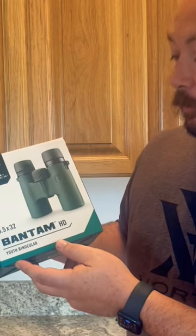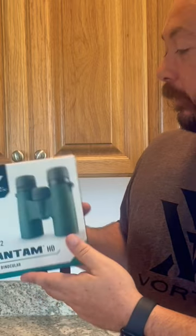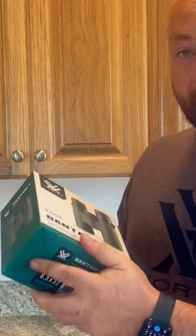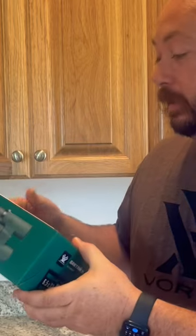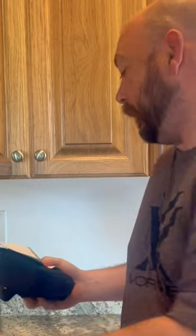This is the Vortex Bantam HD 6½ x 32 youth binocular. I got these for my daughters for two reasons. Number one, they tear up binoculars and Vortex's VIP warranty is perfect for this situation. Also, regular binoculars don't fit them very well and I want them to have the best experience they can in the woods.